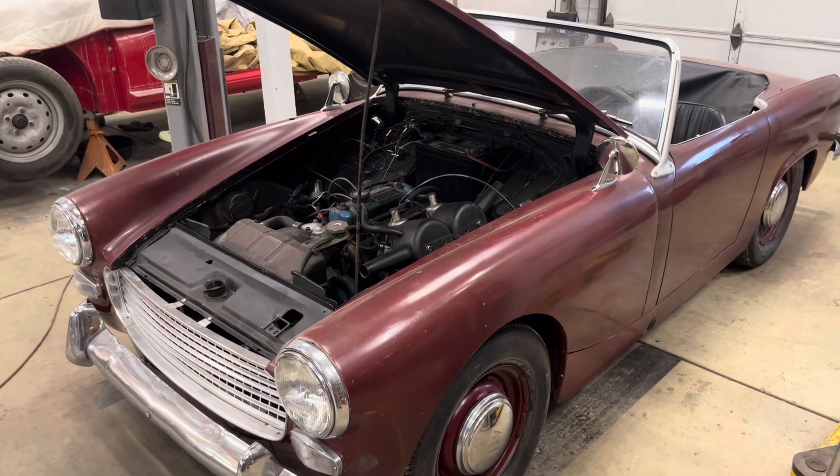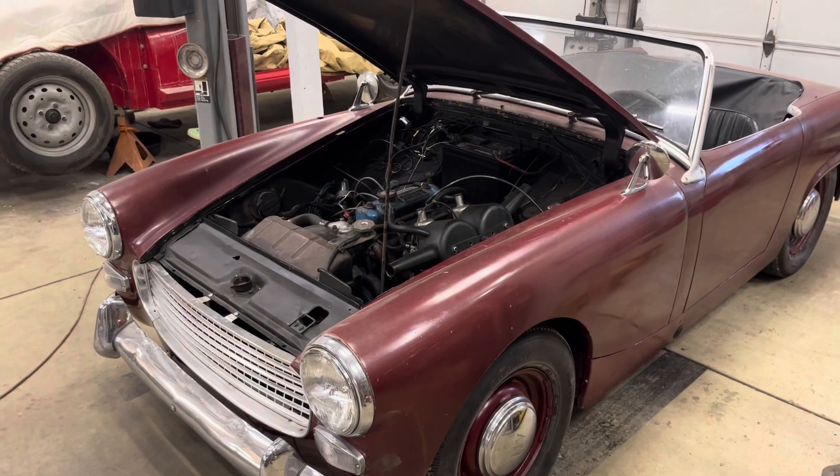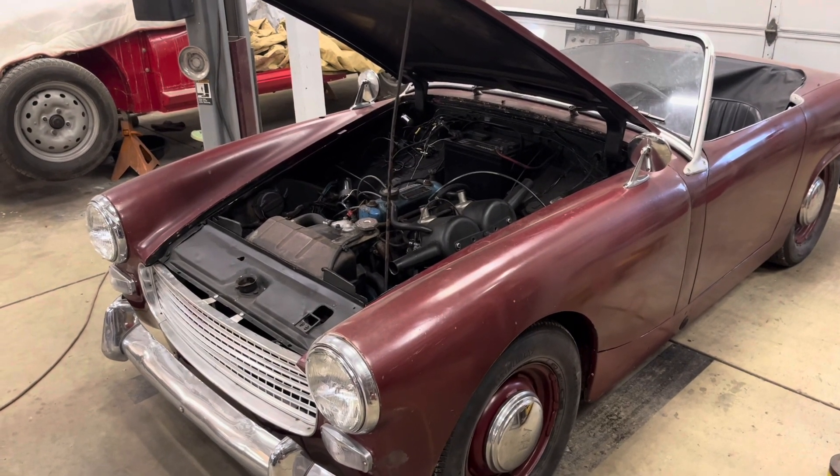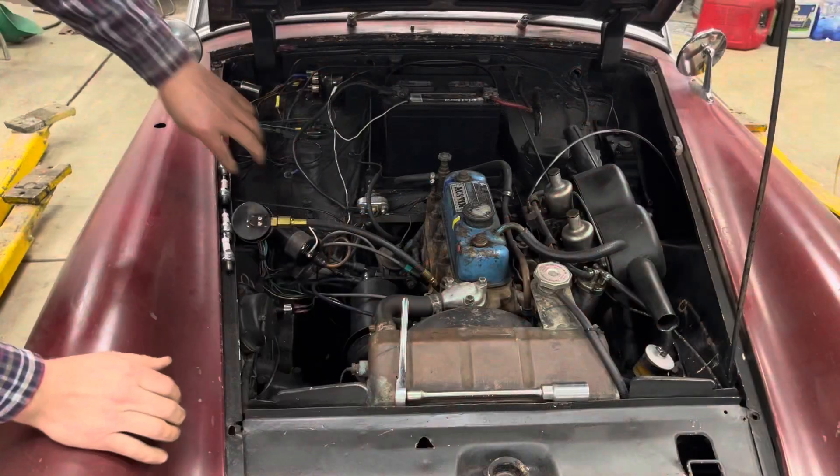We're going to do a compression check to see if maybe there's a burnt valve or something going on, and then depending on the results we might do a leak-down test as well.